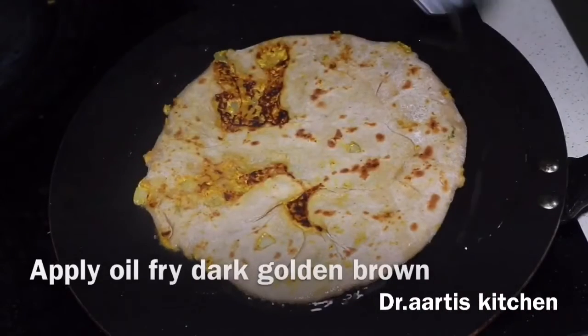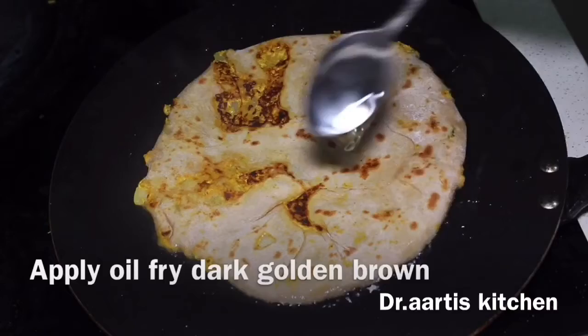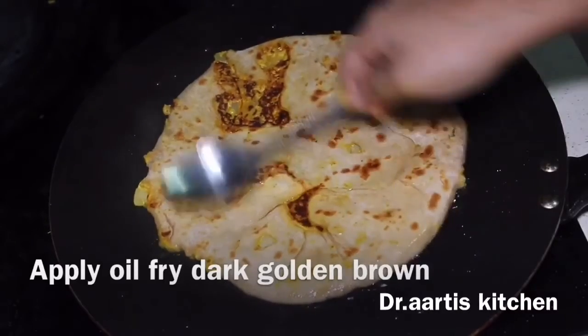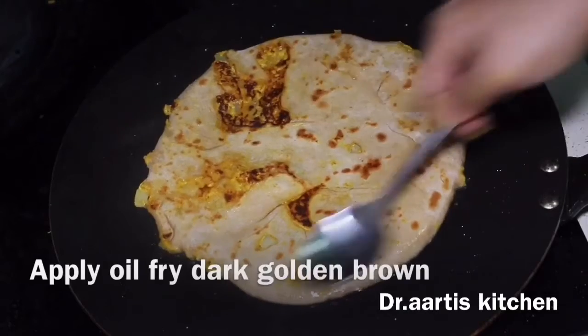Apply oil when golden spots appear — then apply the oil. Because golden spots have appeared, fry golden brown on both sides.